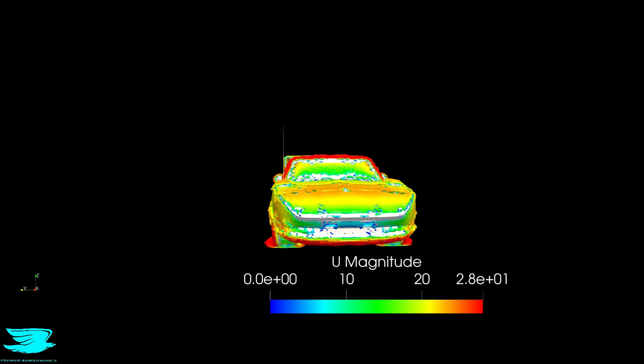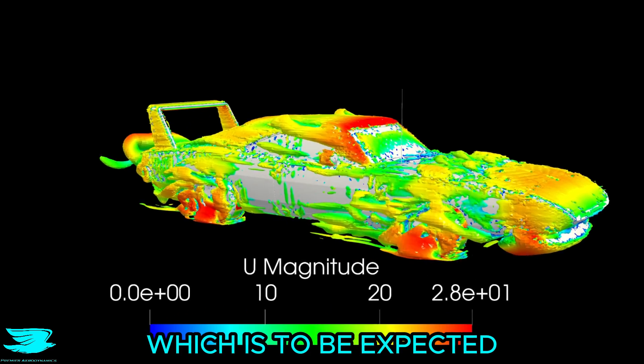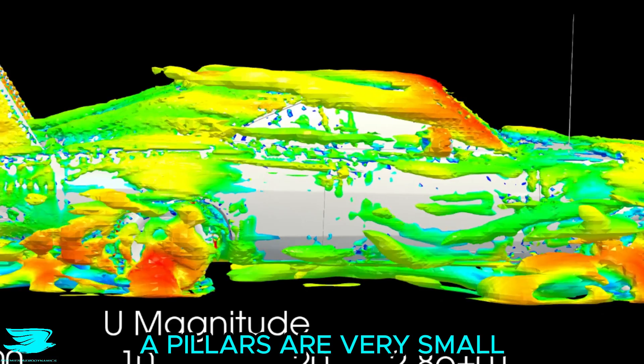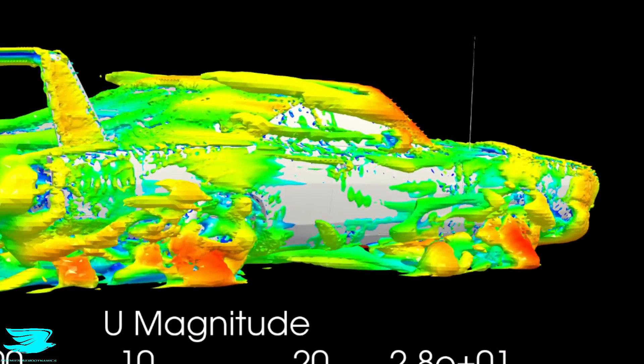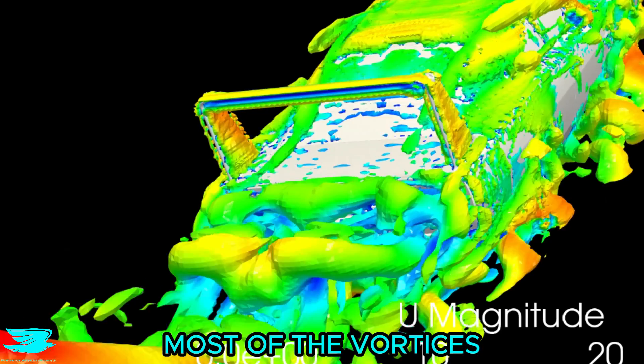Looking at the vortices — because the car is sleek, there aren't that many. Some come from around the wheels, which is to be expected. Given the era this car was designed in, the vortices from the A-pillars are very small; in fact, they are pretty small even by today's standards. The diffuser is producing most of the vortices we can see here though.